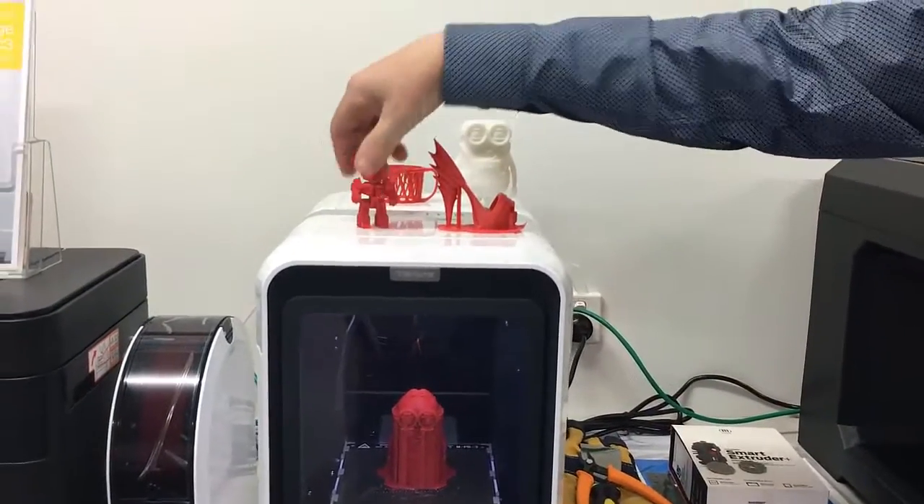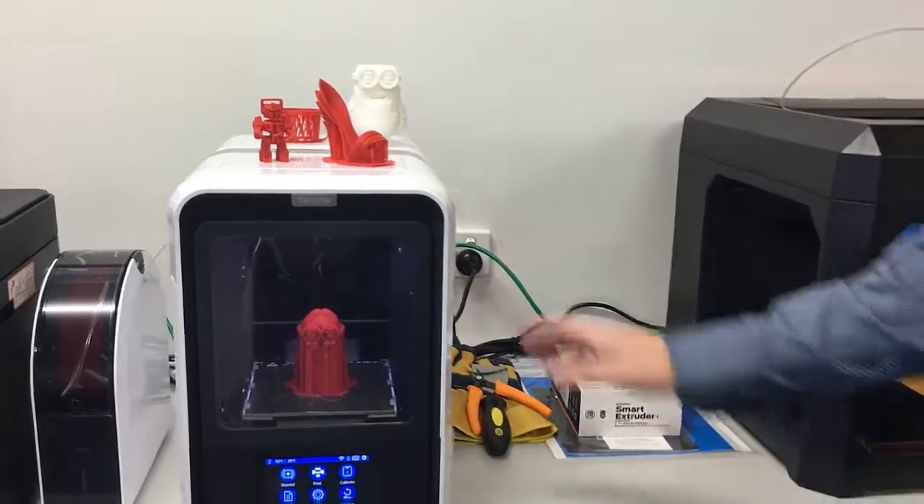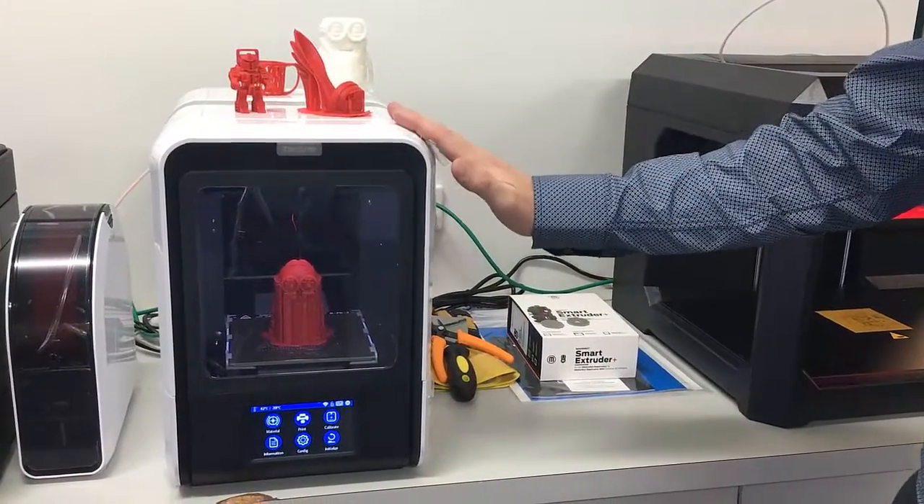Got a couple of other samples here — some test prints that we've printed out over the last couple of days. So that's the UP Mini Version 2.